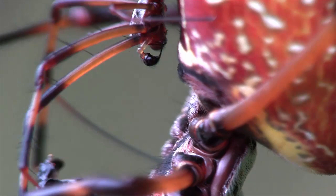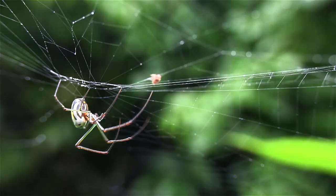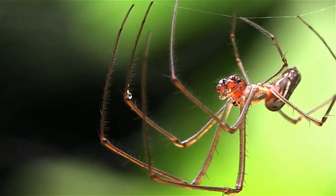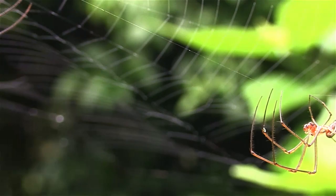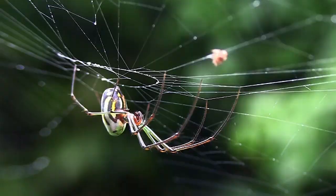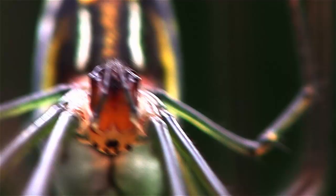In the case of the orchard spider, another common Florida species, the male is somewhat larger in relation to his mate. Make no mistake though — she's still large and in charge. And although his courtship is a bit more vigorous than Nephila's, it is, if anything, more dangerous.